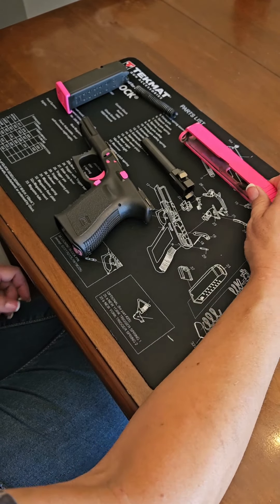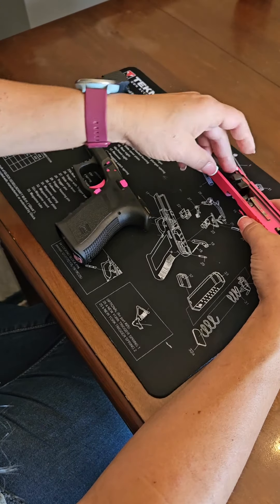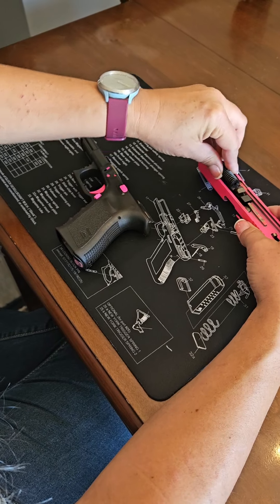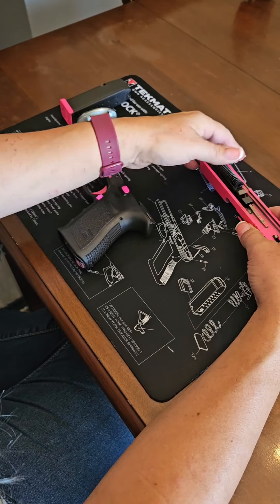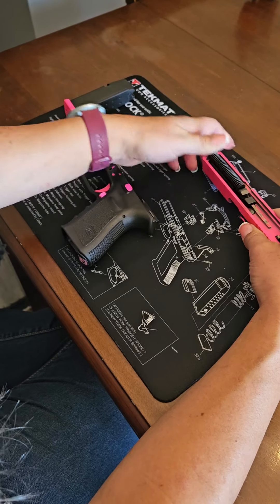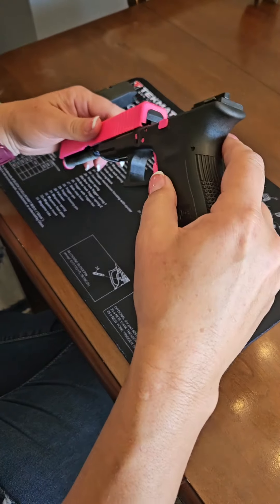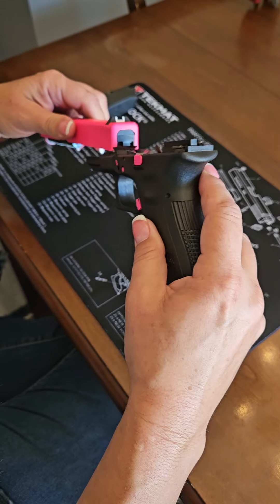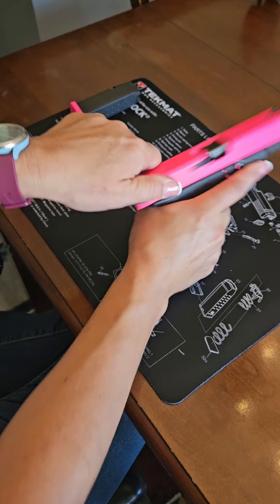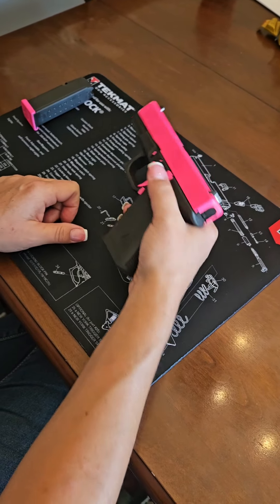So working backward, you put the barrel back into the slide and secure the recoil spring assembly. Then you're going to slide that back onto the receiver. Pull the slide all the way back to lock it onto the receiver, then pull the trigger and replace the empty magazine.